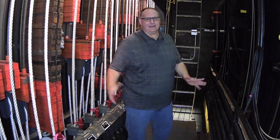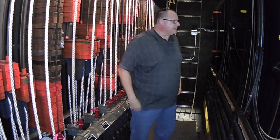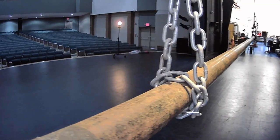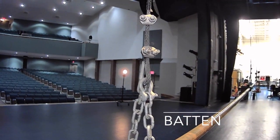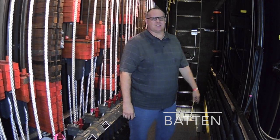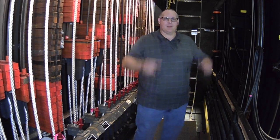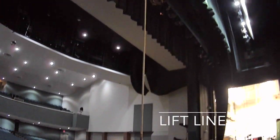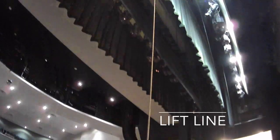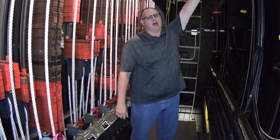First, we're going to start with the batten. The battens are on the stage — that is the long pipe that we can attach things to. They go across the entire length of the stage, and we can move them up and down. Attached to each one of the battens is what is called a lift line — a piece of aircraft cable that comes down and attaches right to the batten itself. The aircraft cable and the lift lines go all the way up to the ceiling of the loft.